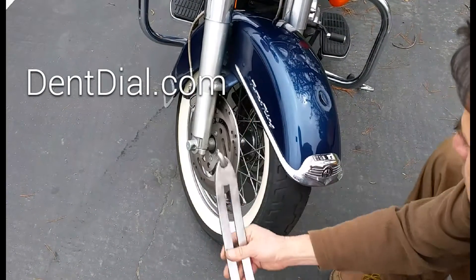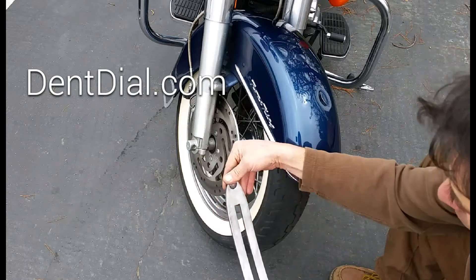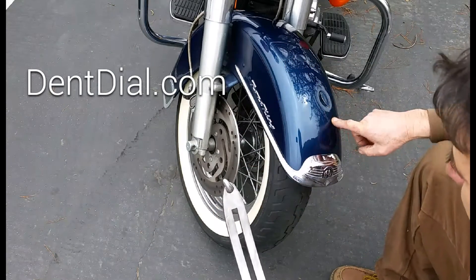Check this out. Hi, this is Sal Contreras. I'm about to take a dent out of this Harley Softail right on the top of the fender.